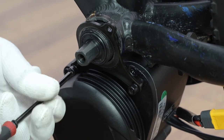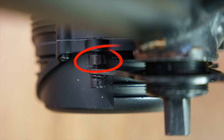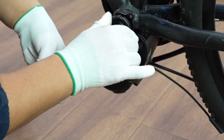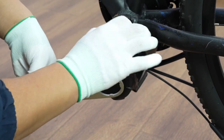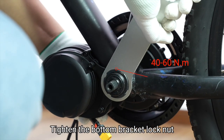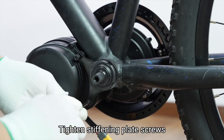But don't lock to the end. You can add the correct amount of washers for the screws, but don't lock to the end. Assemble the bottom bracket lock nut. Turn the motor toward the down tube. Tighten the bottom bracket lock nut. Tighten the stiffening plate screws.